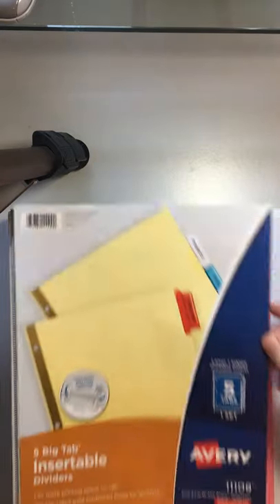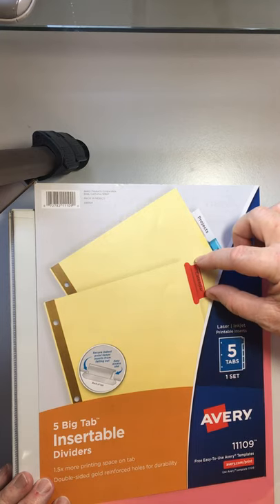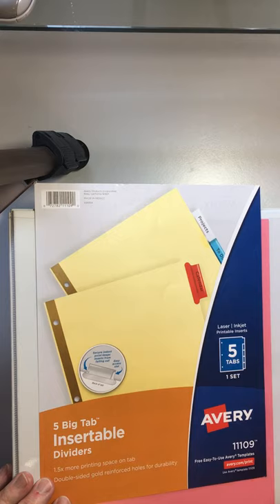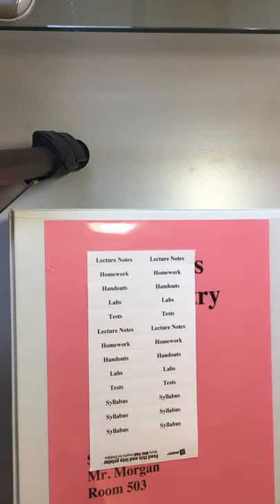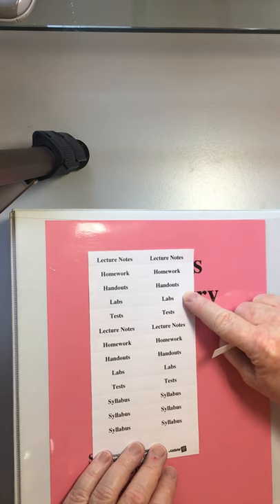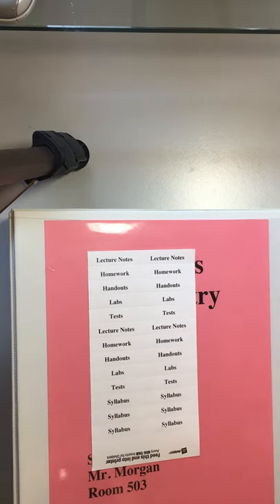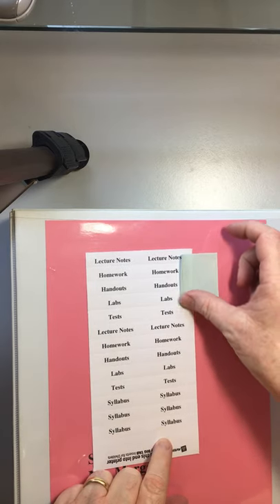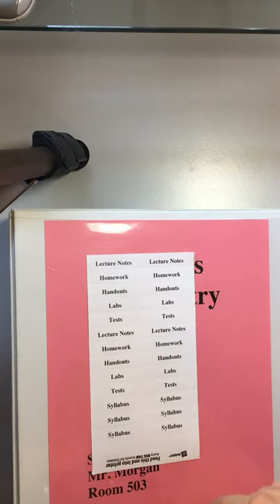Next, we're going to need some dividers. I'm partial to these — I got these at the Dollar Tree. The company is called Avery, but any company is fine. I like these because they're called Big Tab, which is just easier to read. They come with a sheet I've run through my printer, and I usually keep a stack of these with pre-printed labels. The sections are: lecture notes, homework, handouts, labs, and tests — and for those in AP, a section called Syllabus. It's also just as easy to make these by sticking a post-it note on a sheet of paper and writing on it. That's your DIY version of dividers.